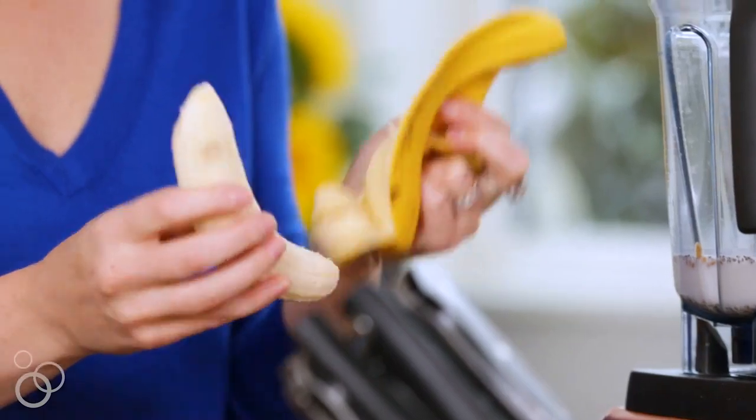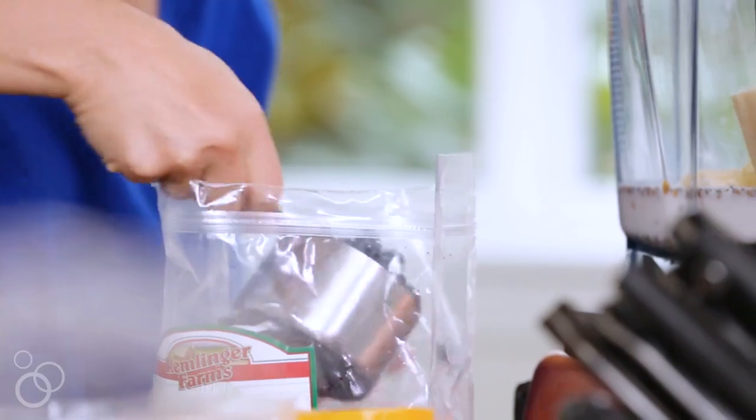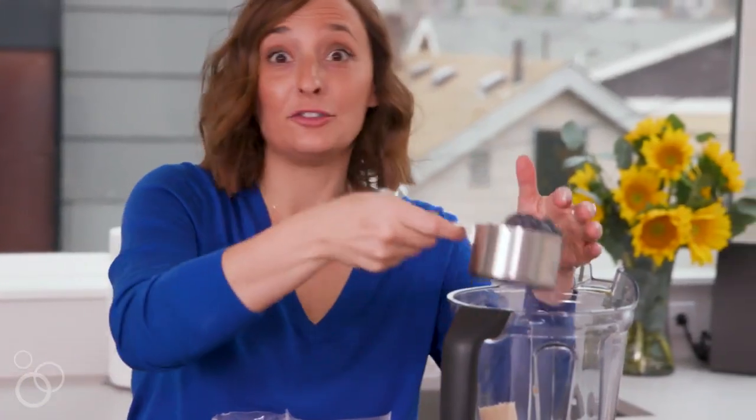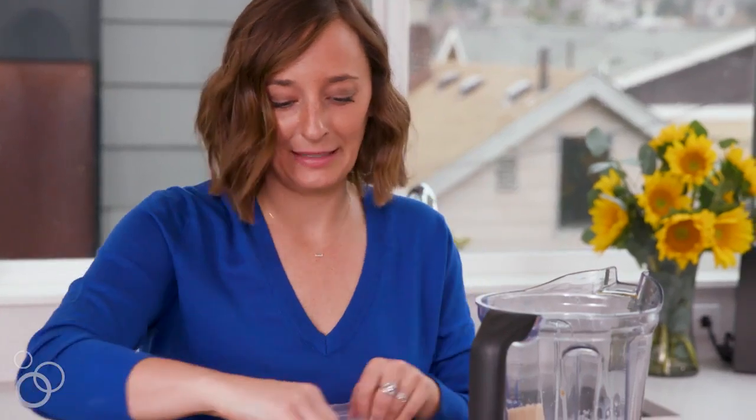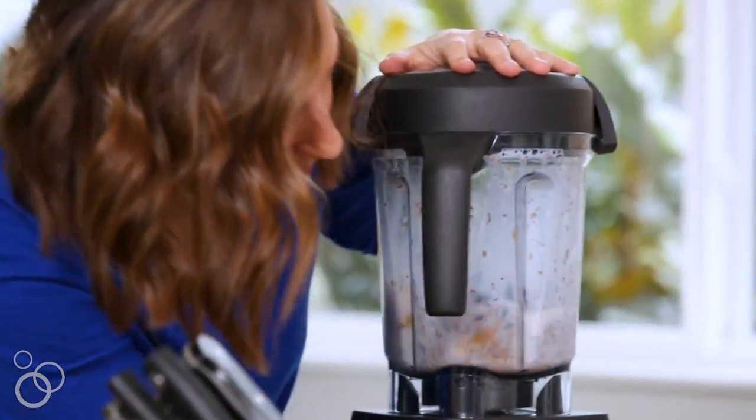We'll put in a whole banana and then about a cup of frozen blueberries. You could also do raspberries or strawberries, but the purple color from the blueberries is everything. Pop the top on and put it on the smoothie mixer.